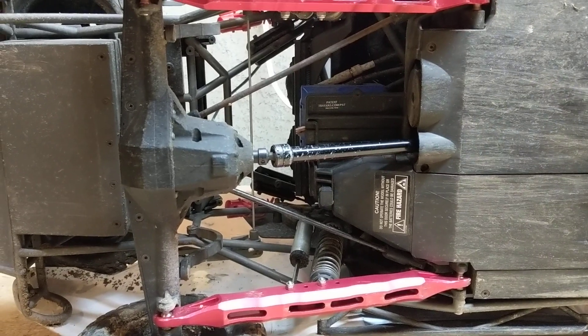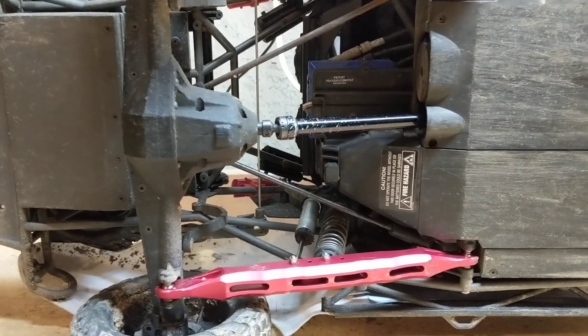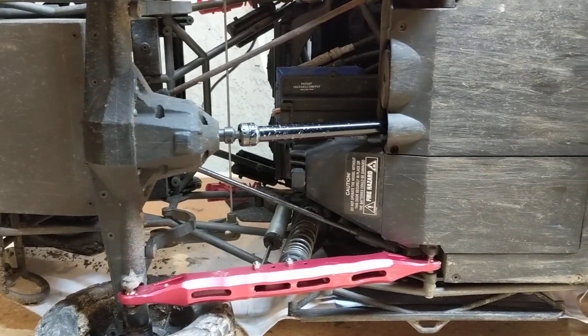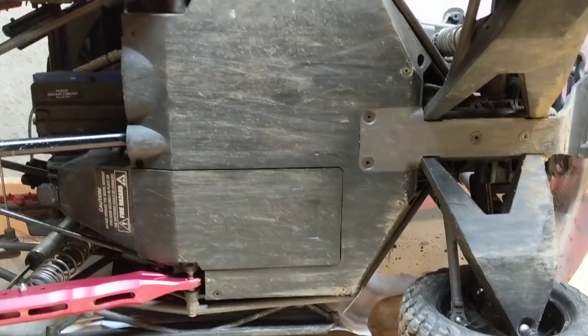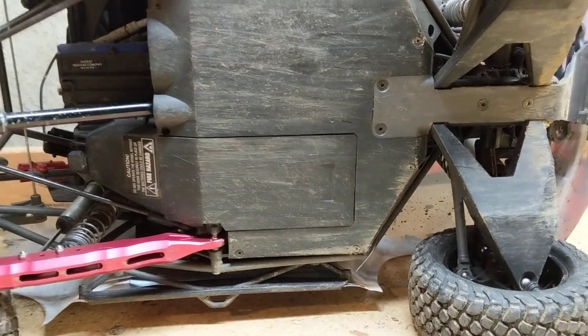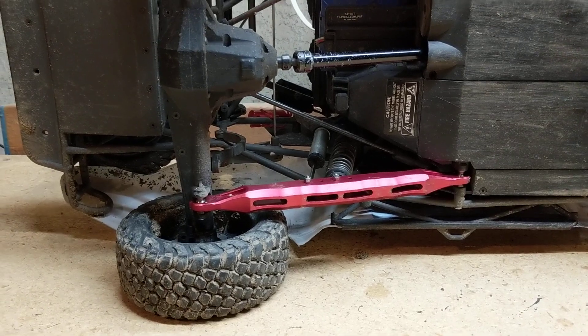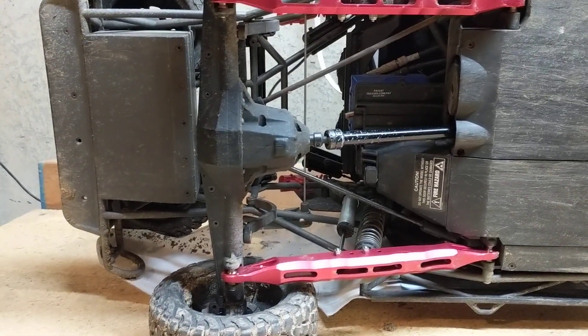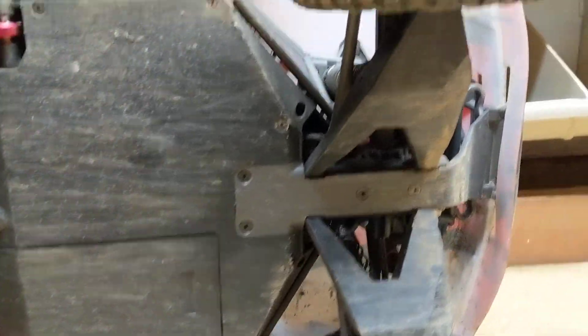When I took out the broken driveshaft, the cover came right off and I had it done in about five to ten minutes. One screw gave me a hard time — there was a good amount of Loctite on the set screw holding the driveshaft in, which was good. I just had to heat it up a little bit to get it off, no real problems. I've had this truck for about six months now and use it quite a bit.